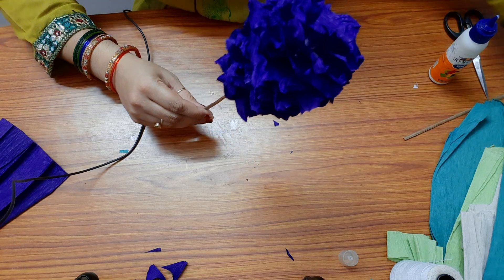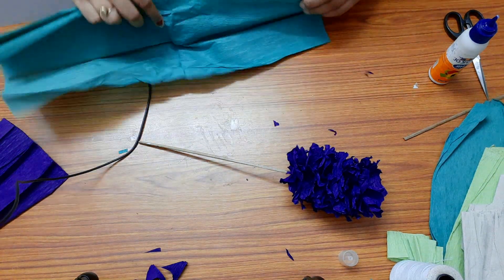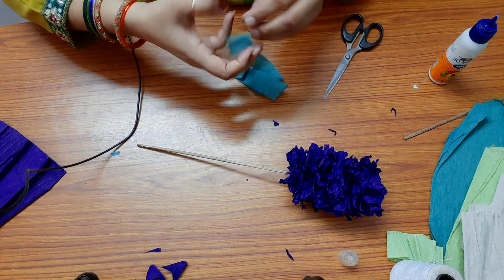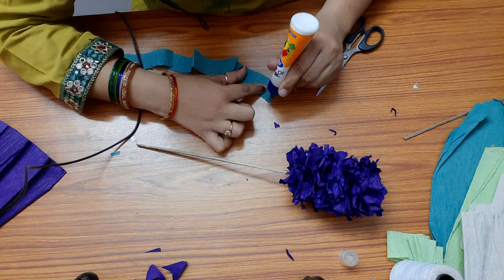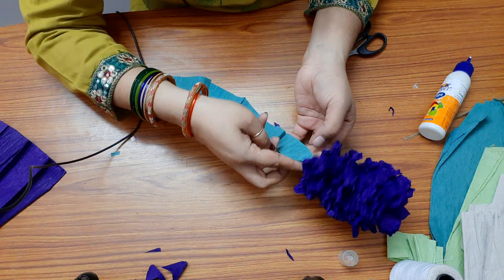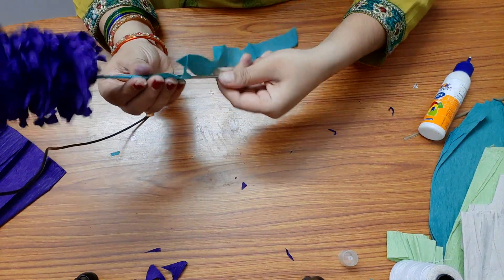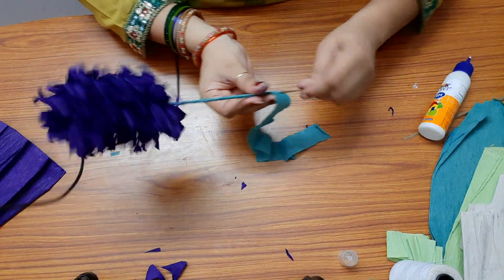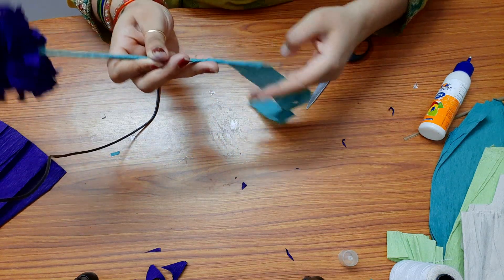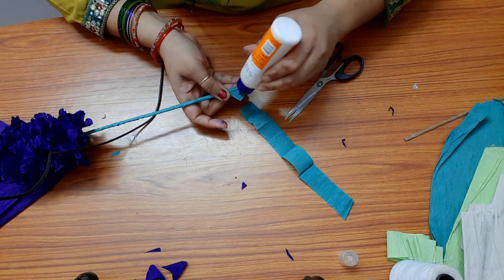Now for the stem we can wind it around with a green paper. I will take a strip of green paper and wind it around the stem. Apply some glue, hold it across, and wind it around the stem. Hyacinth can be done in many colors — they look beautiful in almost all the colors. The stem is done.